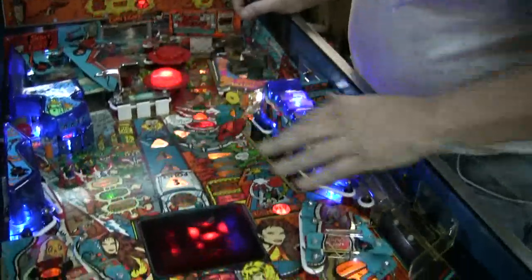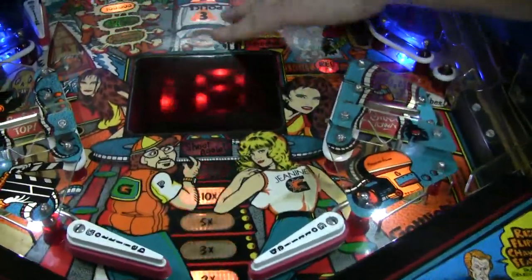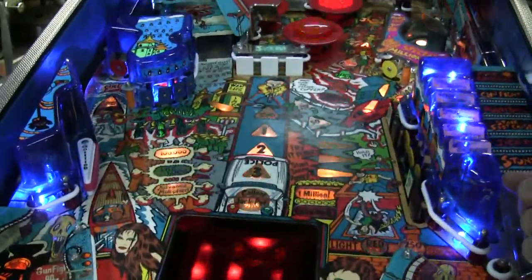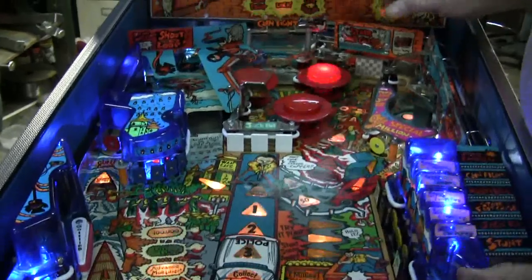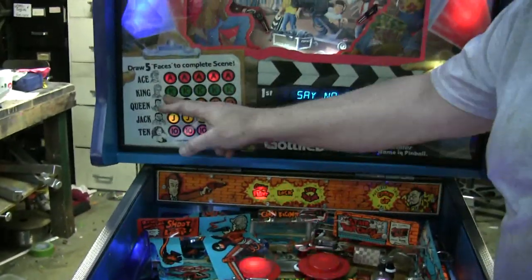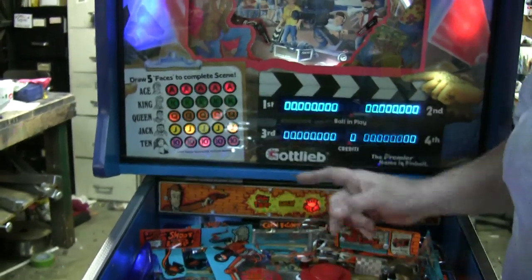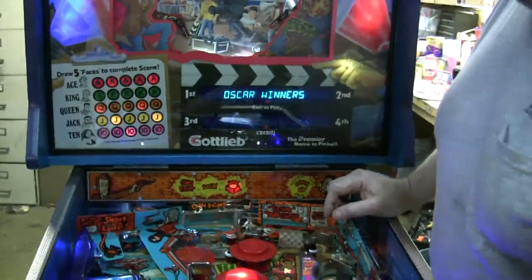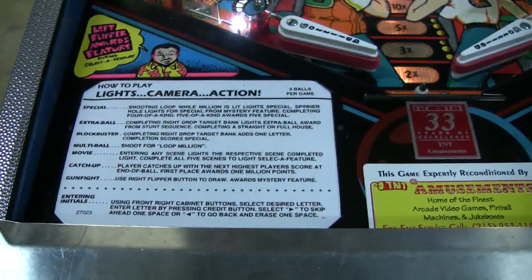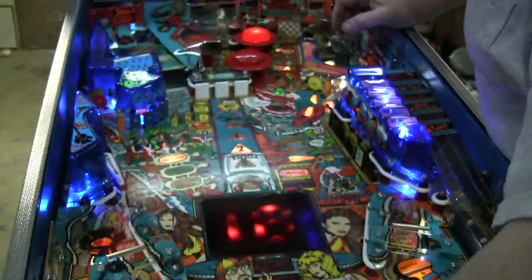I've got LEDs in different places on the playfield. A little bit of touch-up was needed — it has a factory mylar on it — but this particular machine is in just beautiful condition. This game also has a feature to draw five faces; you're trying to get a complete scene, doing movie scenes. Lots of extensive rules, really great programming.